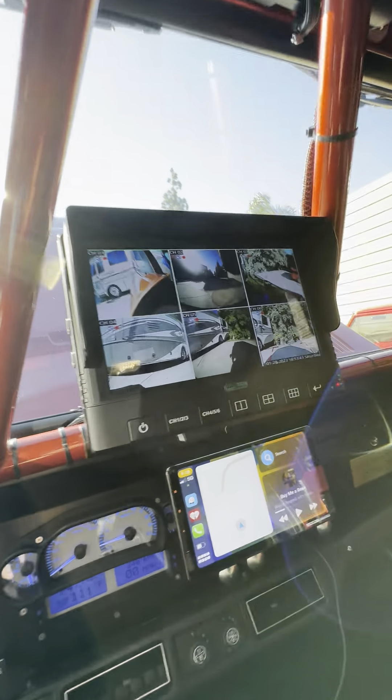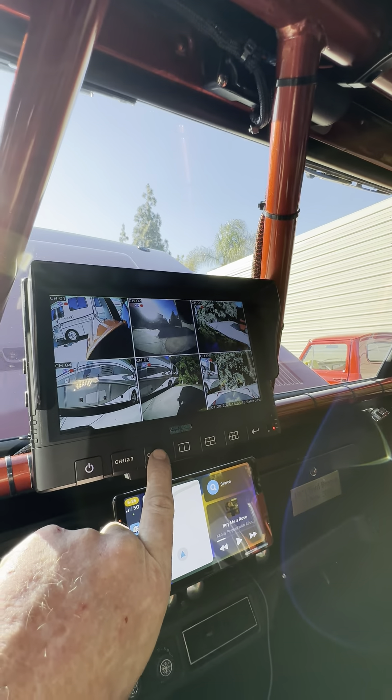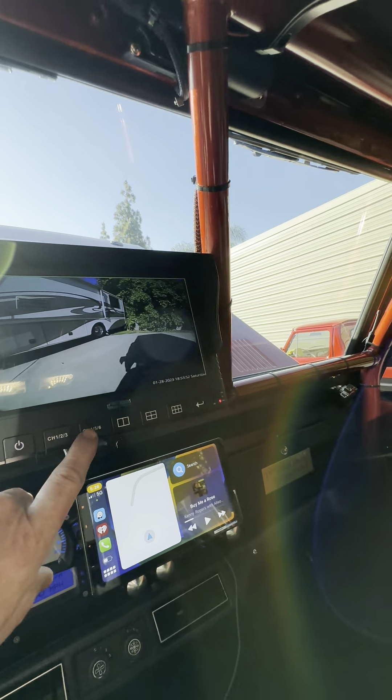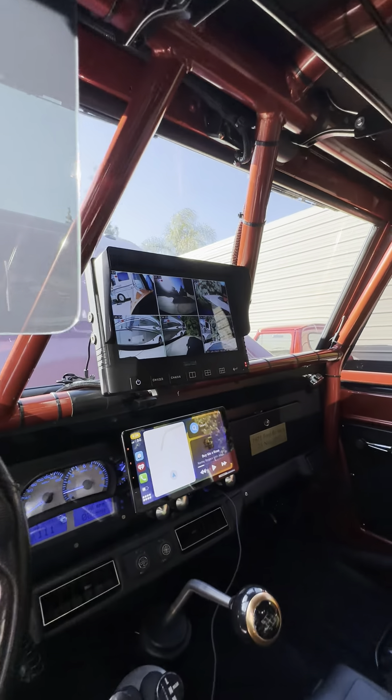Here's your six-camera feed, so you can basically scroll through each one. That's kind of how that works, and it's a DVR, so it records every single thing.